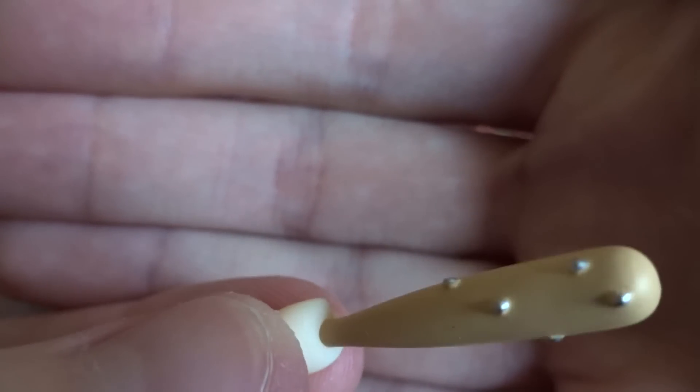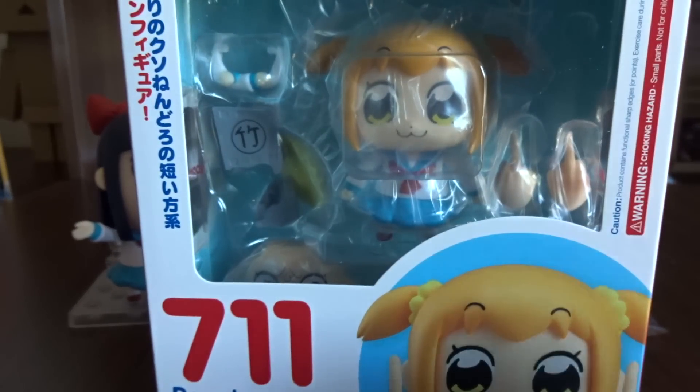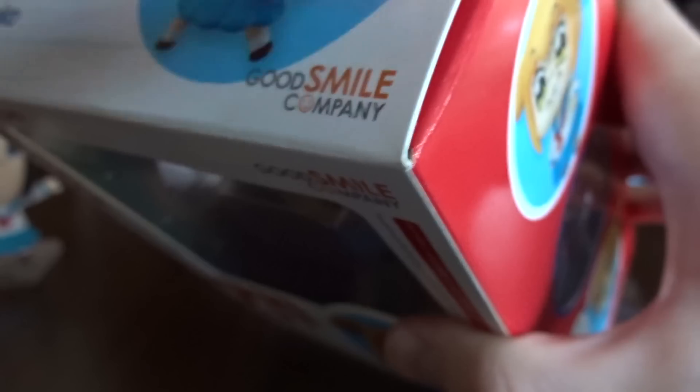I did get a pre-order bonus — it's a bat, used mostly by Popuko. So let's go to Popuko. Here we go. Popopo, Popuko, Popuko-co-co. These guys are living memes.